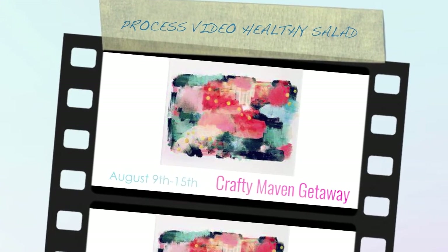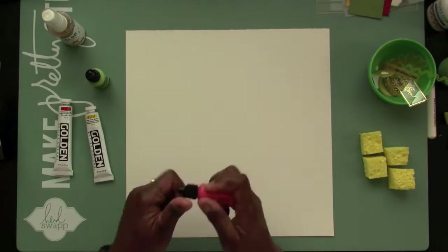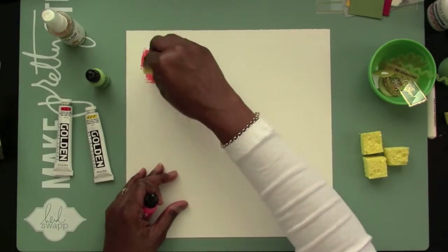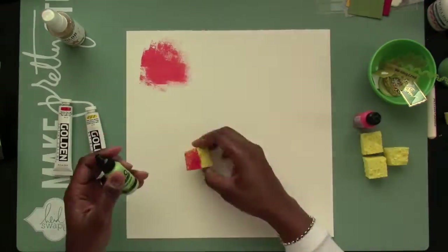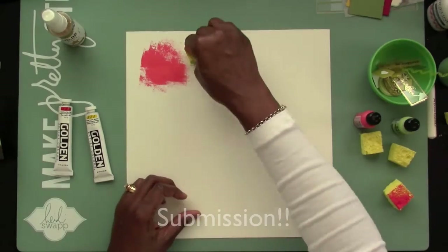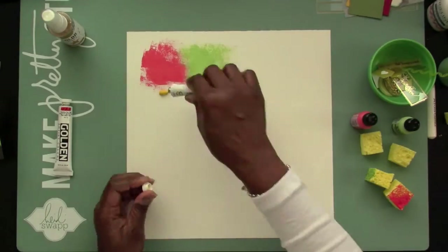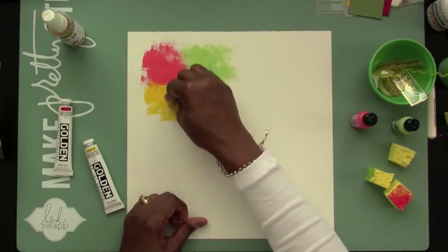Hi everybody, this is Felicia and I'm here with a little bit of a different video today. This video is for the design team. I'm trying to submit — it's a submission to the design team for the Crafty Maven. And that's why you saw that little inspirational piece there in the beginning.